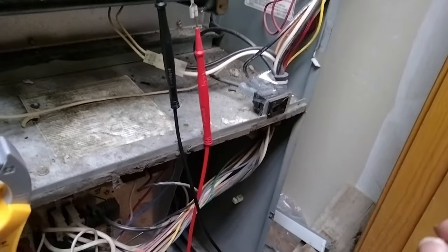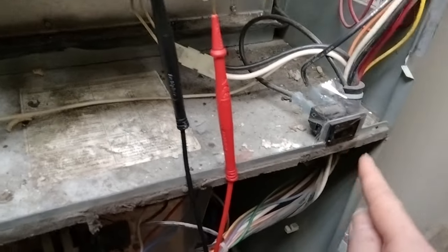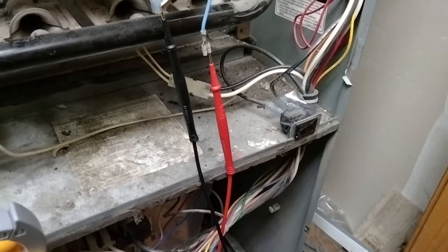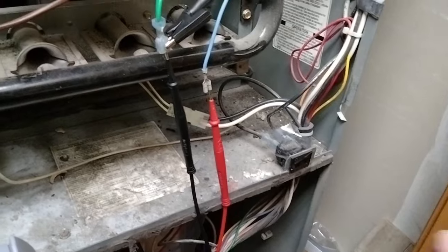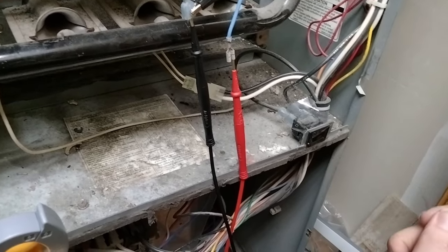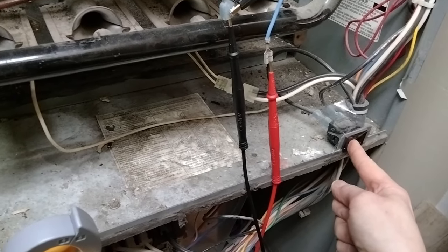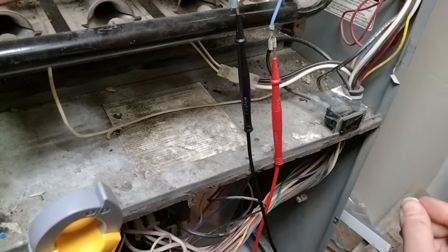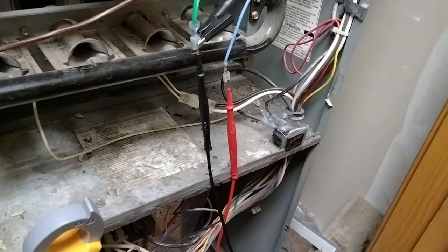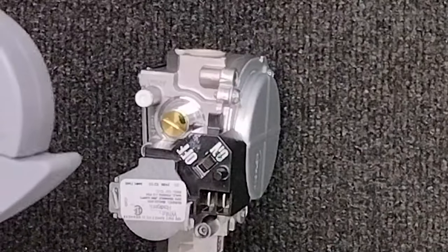Remember, just as a reminder before you can test: your door is a safety. Make sure that you do have this taped or you're holding it, or someone is holding it in. Make sure you or somebody is pushing this in. Remember this is 120 volts, so be extremely cautious. It needs to be taped in or held in here on the plastic before the call from the thermostat. You cannot be calling for heat when you push this in — it will fail.